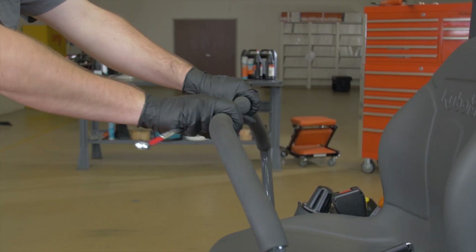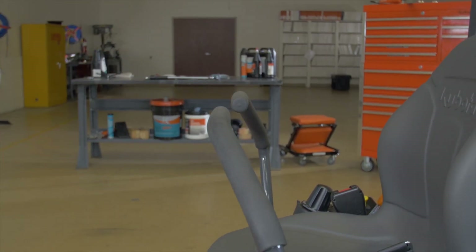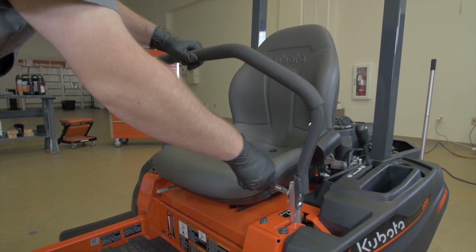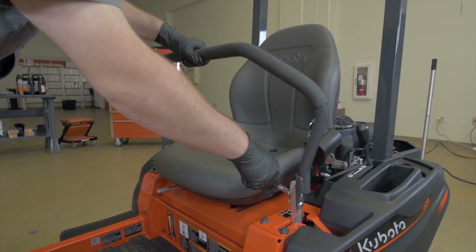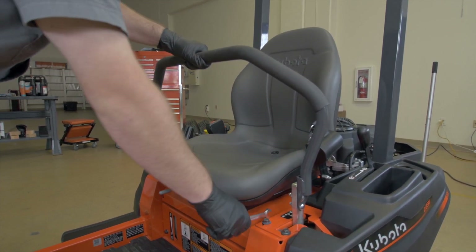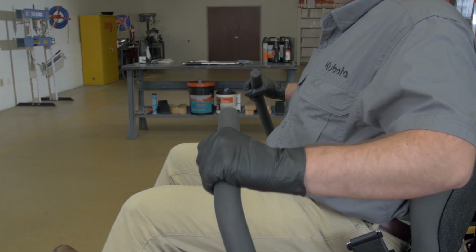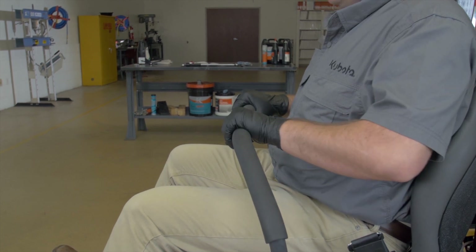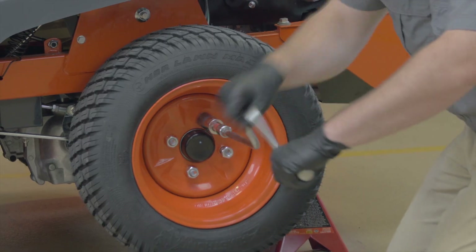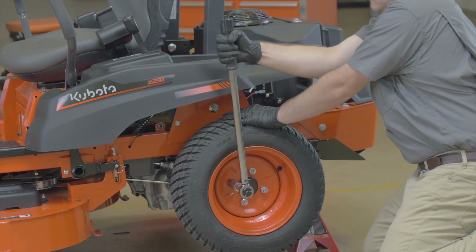If the motion control levers are not aligned in the forward position, you can align them. Loosen the bolts and slide both levers forward or rearward to the desired position within the tab slots until the levers are aligned, then tighten the bolts. Check your Z200 operator's manual for the correct torque settings for bolt tightness. Replace the wheels and tires back on the machine and tighten to the proper torque specs as stated in the operator's manual.